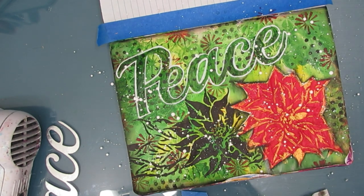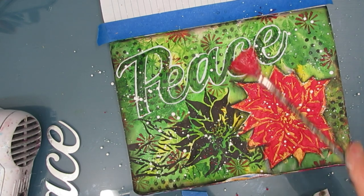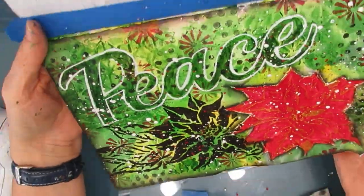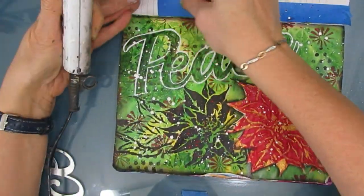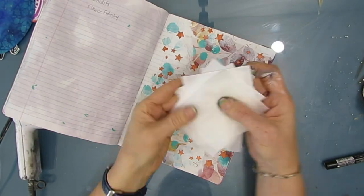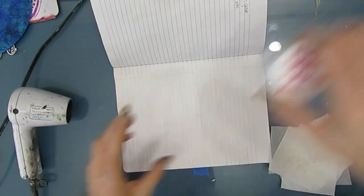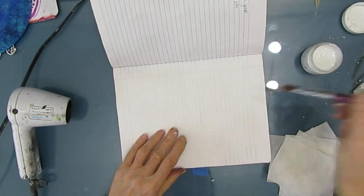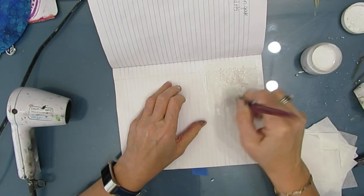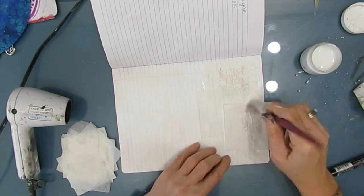And we have the second art journal page done. Is it my favorite? No. But that's okay — I had fun, and any day creating is a great day. Remove the tape. I did some Christmas tags with some napkins and I had these squares, so I'm just going to glue them down on a page, break another page, and just layer it up. This is going to give texture to this page.